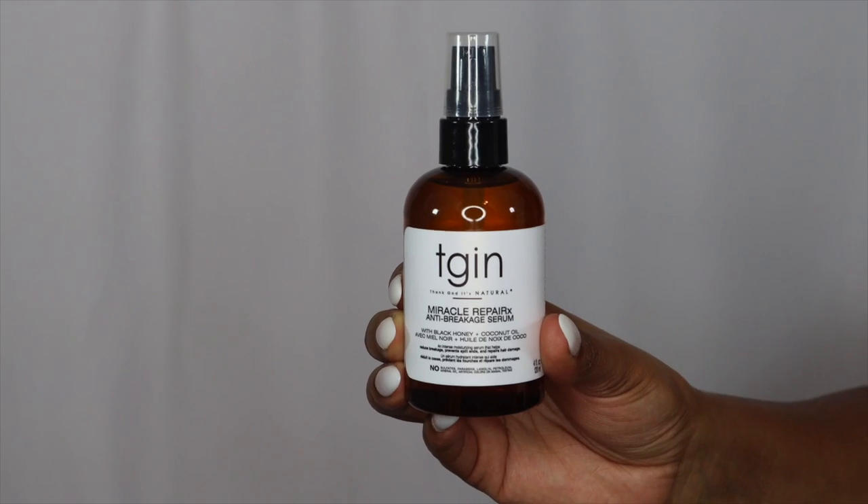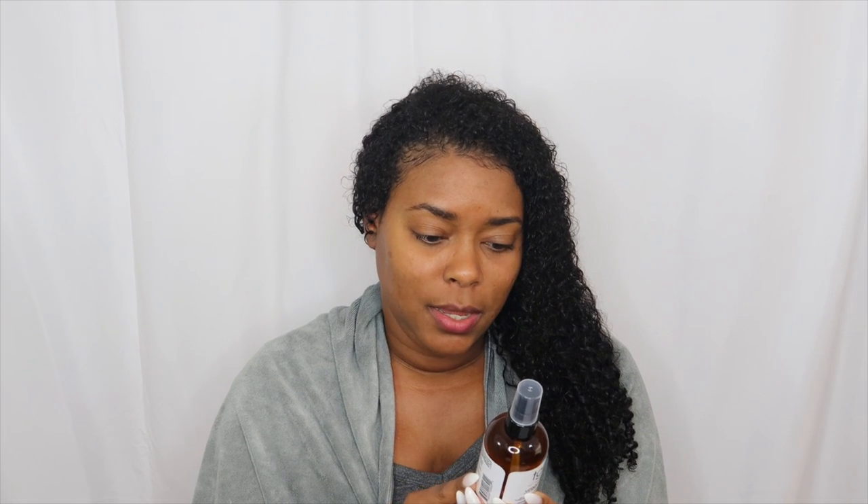We're on the last step. My hair feels so nice and moisturized even after rinsing out the deep hydrating hair mask. The last product I'm going to apply is the Miracle Repair X anti-breakage serum, and it has some really nice oils and ingredients: coconut oil, olive oil, peach kernel oil, raw black honey, papaya oil, ginger oil, marula oil, jojoba oil, rice oil, burdock root, maca oil, vitamin E, and fragrance.